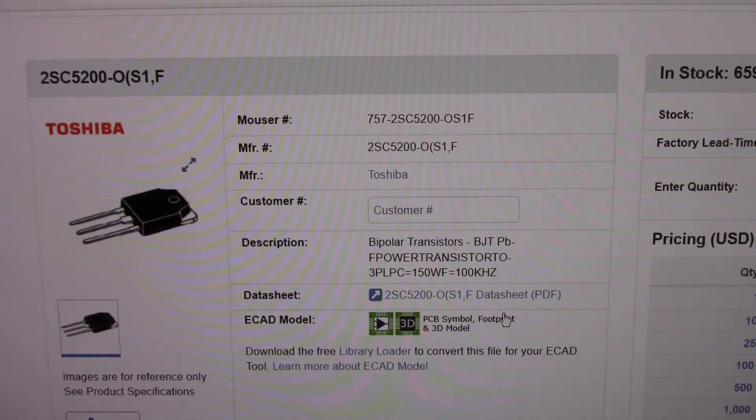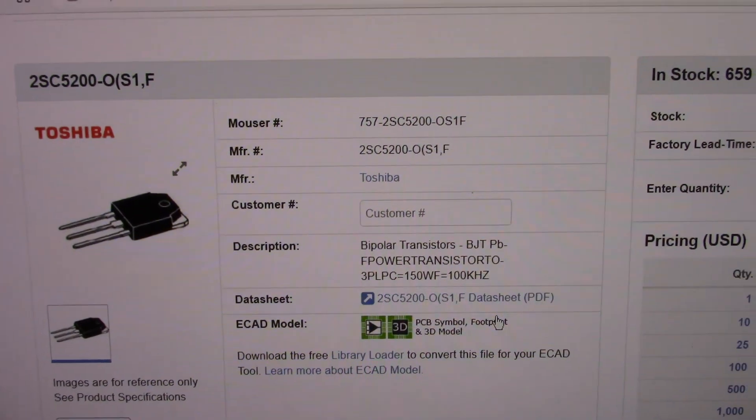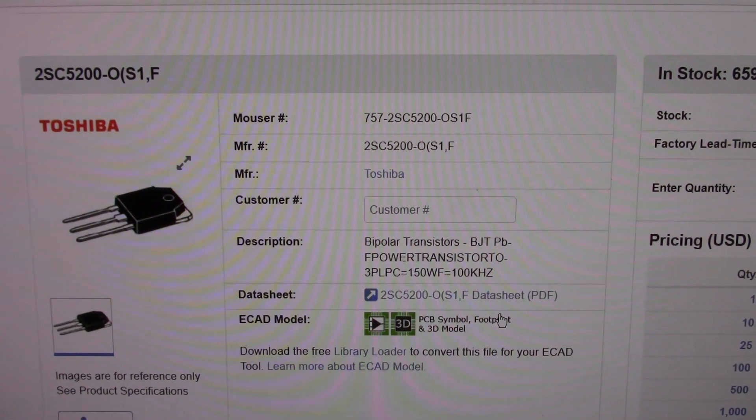Greetings everyone! Is this a double standard or egg on my face? I got some parts in from Mouser for the amplifier project, the JAT 801.